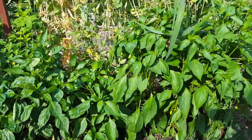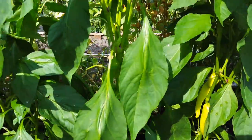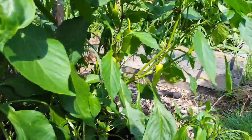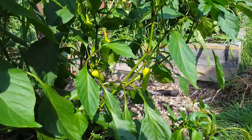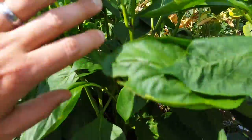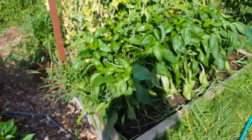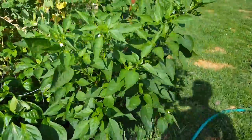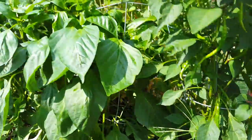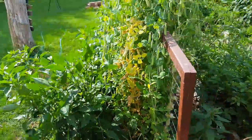Best year we've ever had for peppers. I'm growing three different kinds: bell peppers, cayenne peppers, and banana peppers. You can see some of the banana peppers here, ready to be pickled. These bell peppers have just been growing amazingly. I've got a bunch of cayennes with a lot of huge ones. We've been able to get one or two bell peppers almost every day off of all these plants.